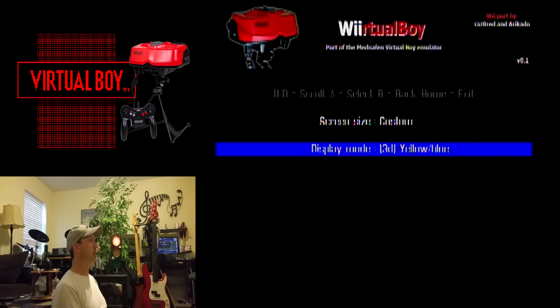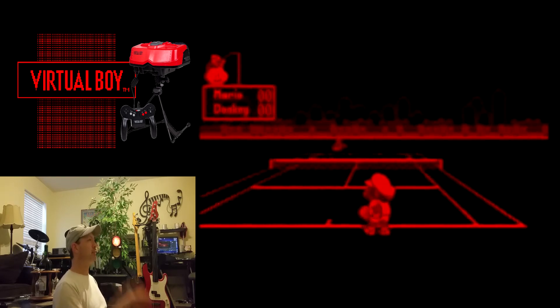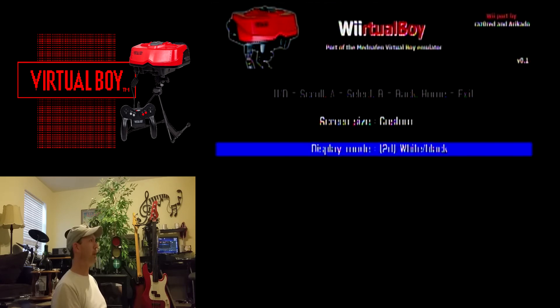We're gonna try red and black — I think that's the normal default. Yeah, that's the default right there when you start the emulator up. That'll really hurt your eyes. White/black. So that's about it, that's all you have there. Like I said, I like green/red because I use these glasses when I play and it's really cool. Try it out guys seriously, but that's it, that's all I have to show you.